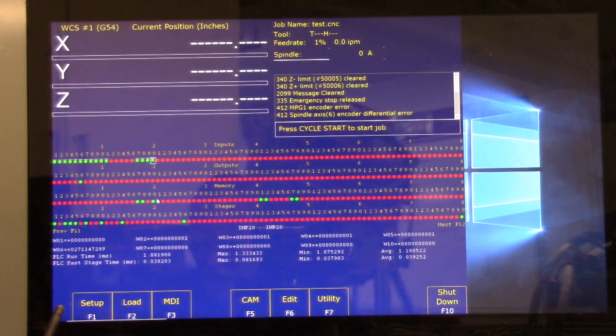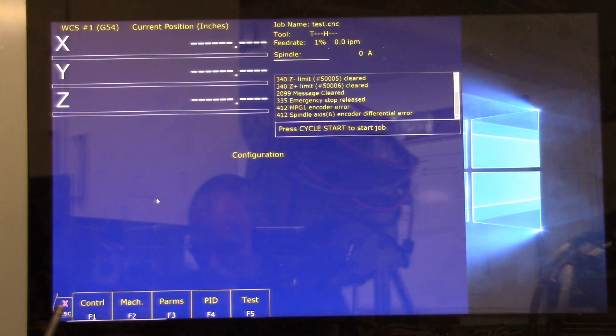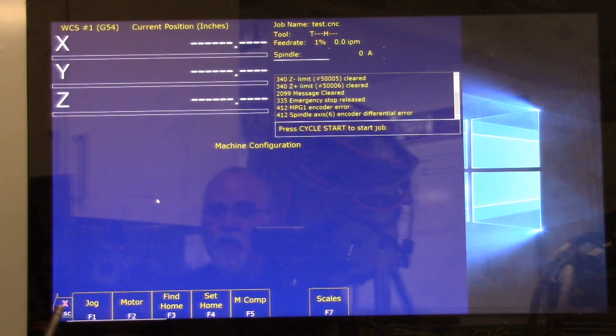The next step is to label the axes. From the main menu press F1 Setup, F3 Config, password 137, Enter, then go to Machine, then Motor. You'll see they're all defaulted to XYZ under Label. Under step 4.1.6, all axes should be set to No to disable the axis for bench testing. So we change them: N Enter, N Enter, N Enter — everything is set to N. Press F10 to save.